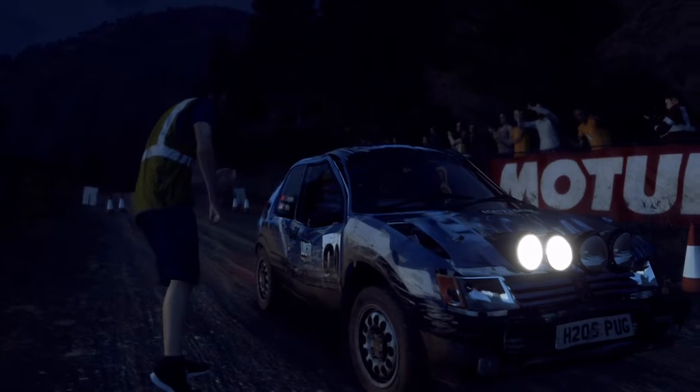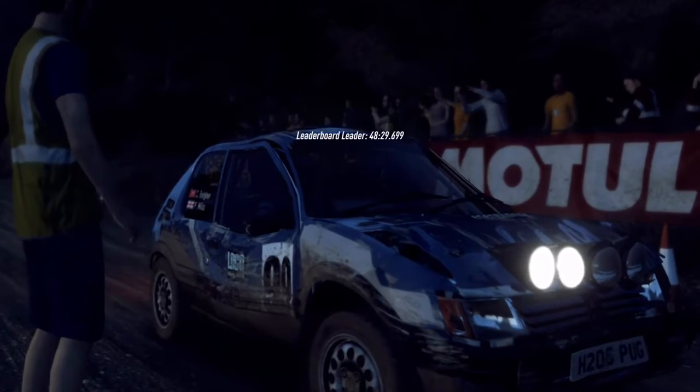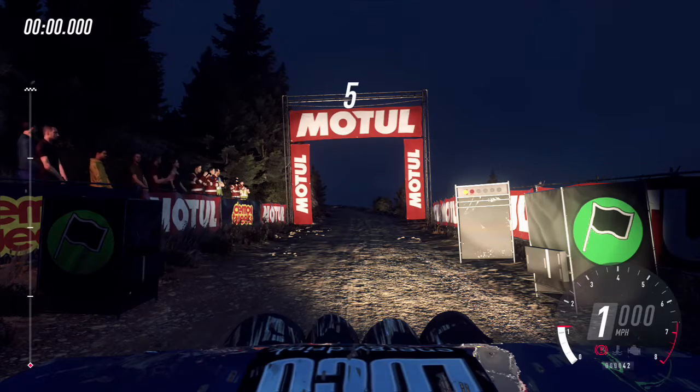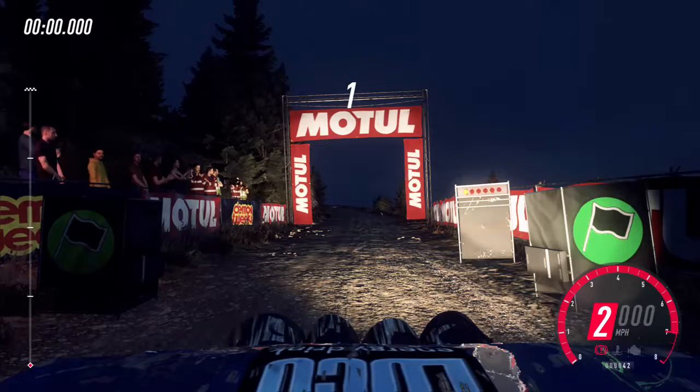It's down to keep left over 100, good luck. 5, 4, 3, 2, 1, go.